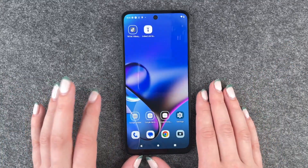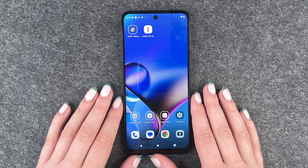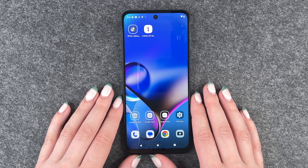So that was the initial setup of the Motorola Moto G54 5G. Hope you liked it and hope it helped. Thumbs up, share and subscribe, and I hope to see you next time. Bye!